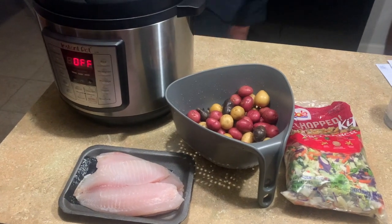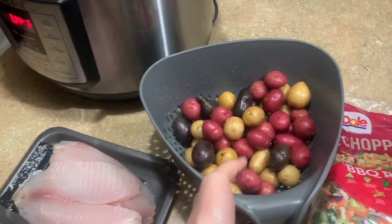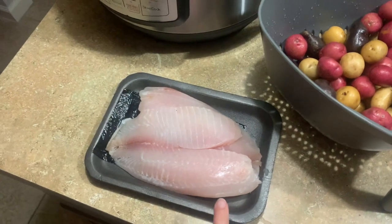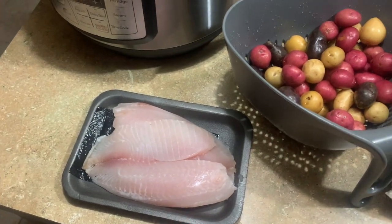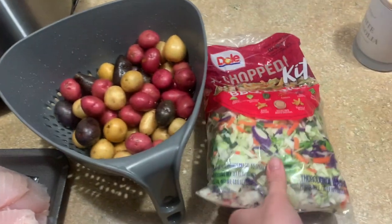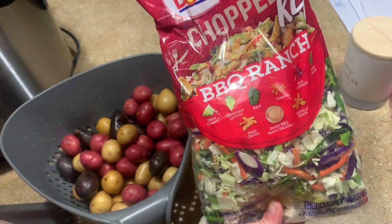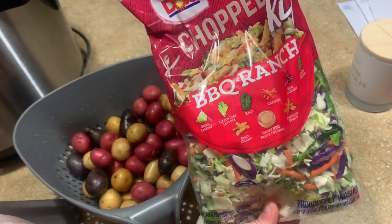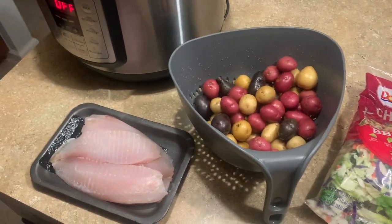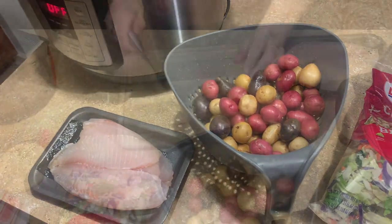Tonight we're doing a really super simple dinner we've never done like this before — I saw it on Pinterest. We're going to layer some potatoes on the bottom of the Instant Pot, top it with some tilapia, and let it cook 8 minutes, then quick release at the end. I'm going to have just a little side salad and add some extra veggies like cucumber and tomato. It's a super simple and quick dinner — it's Monday and we've had errands after work and we are ready to eat.